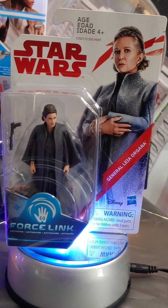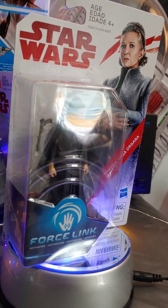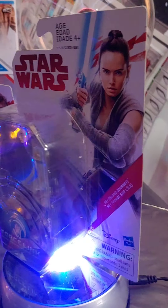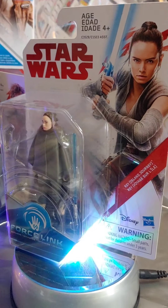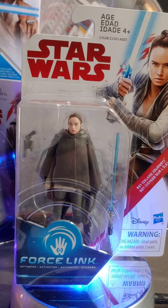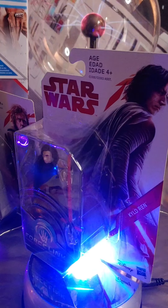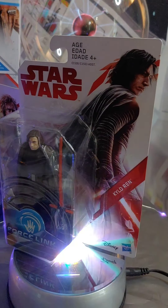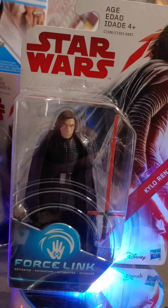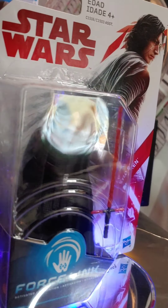Here's Princess Leia — Carrie Fisher. It's so sad she's not with us anymore, but it was awesome they could include her in Episode 9. A lot of people's gripes with this movie was the whole 'Leia Poppins' moment — kind of cheesy, but what can you do. Here's another Rey figure; again, why couldn't they make her face look a little better? And here's a really cool Kylo Ren — Ben Solo, Adam Driver — and this face sculpt actually looks just like him.